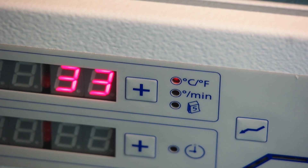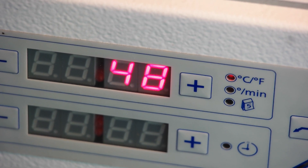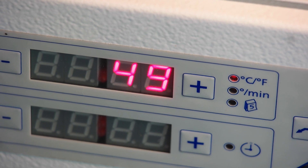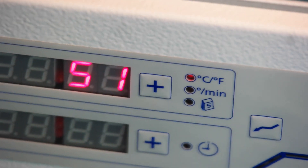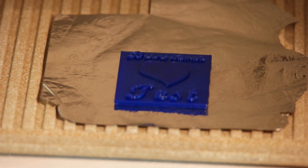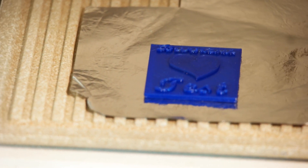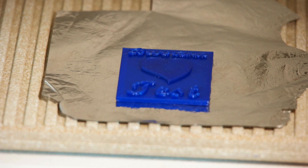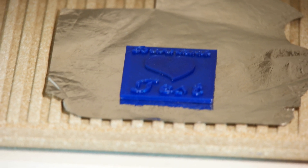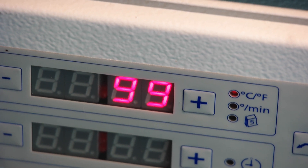At 50 degrees we probably won't see anything — we have 47 degrees, almost there. Okay, 49 — at 50 I'm going to open up the furnace. Still nothing to see, really. It doesn't even deform, so it looks quite stable. I'll close the furnace again and open it at 100 degrees. Let's wait until it hits the 100 mark.